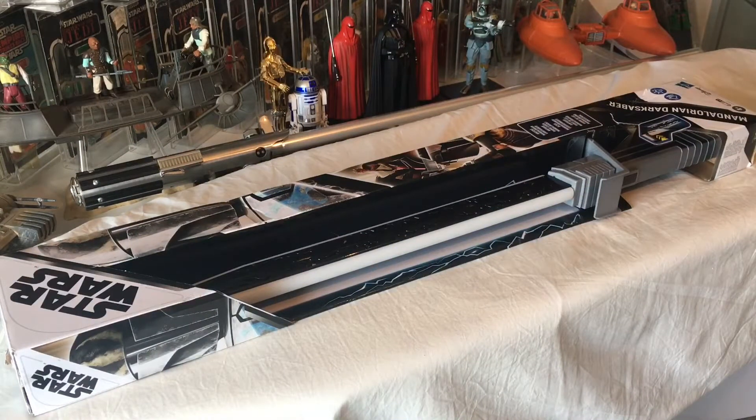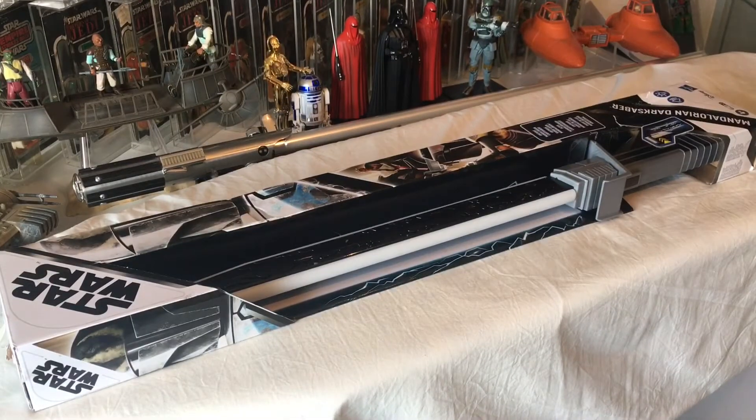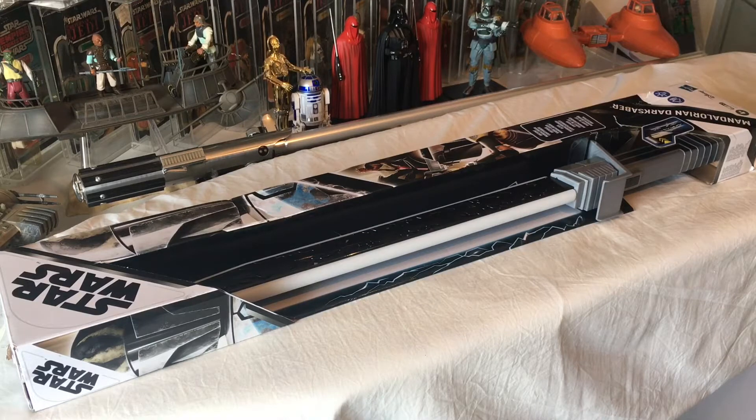Hi Star Wars fans and welcome to another video from Universal Collector. Today we are looking at the Mandalorian Darksaber Hasbro toy. This has just recently come out in the UK — it's been in Walmart and all sorts of places in the US, but it's available now in Smiths and Argos.